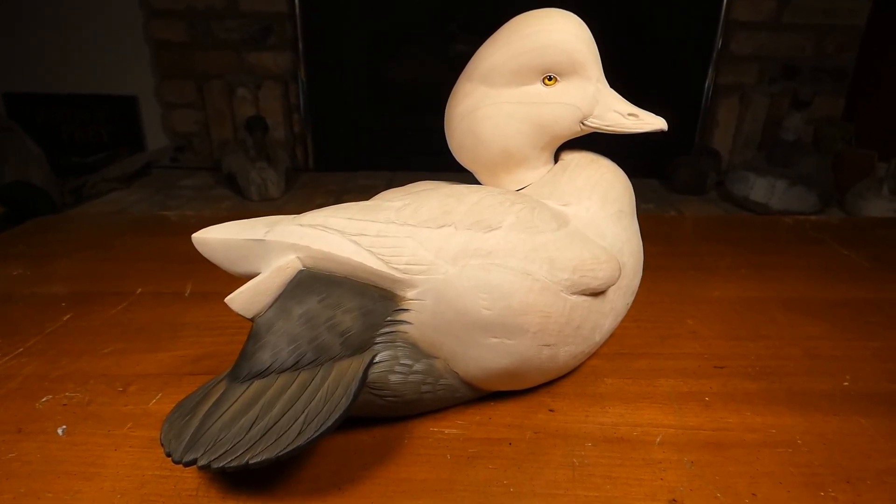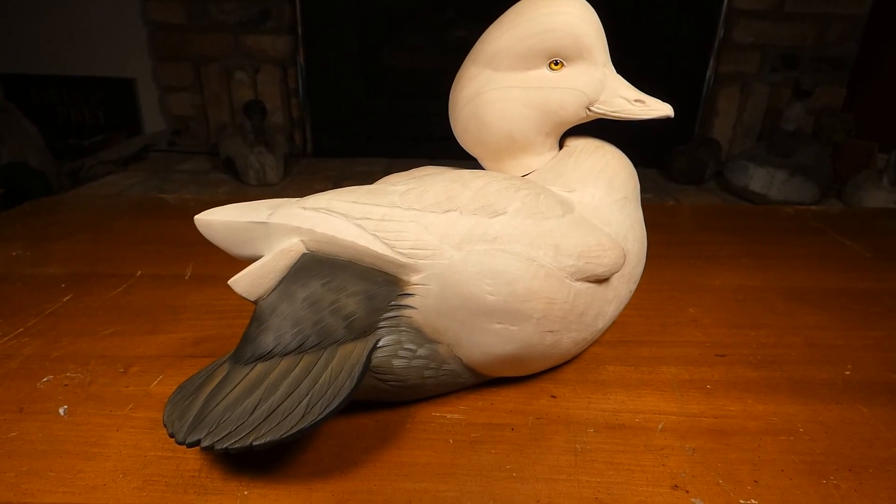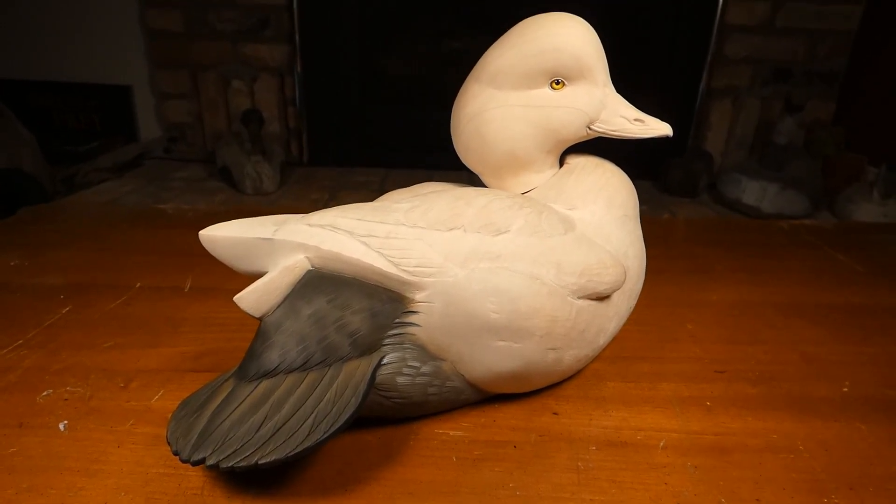Sure was thinking a lot of you during this carving session. It felt like you were with me, Ashley.